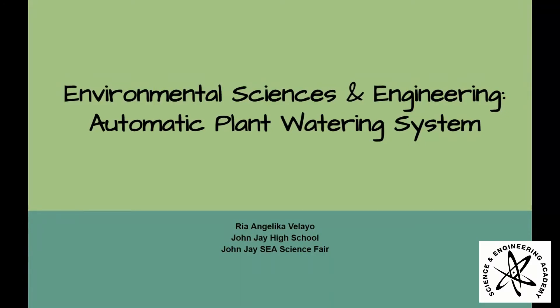Hi, I'm Rhianna Halika-Valayo. I will be presenting my John Jay SEA Science Fair project, the Automatic Plant Watering System, under the category of Environmental Sciences and Engineering.